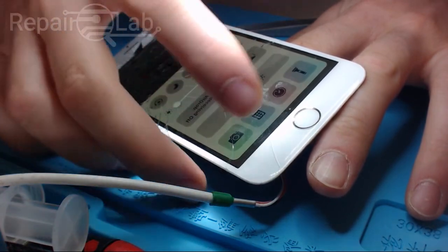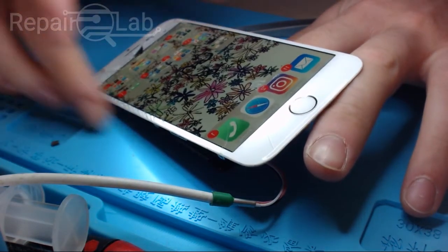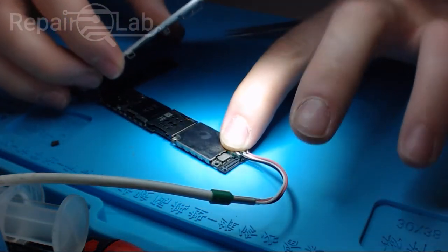Backlight works perfectly, so we're good to go. Thanks for watching guys.